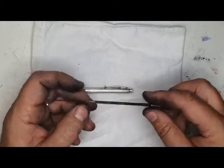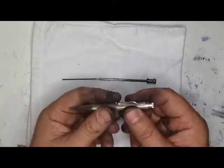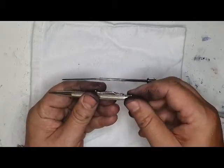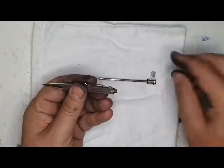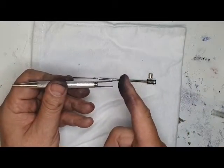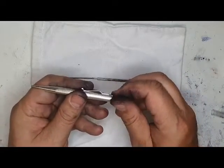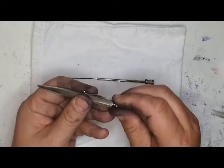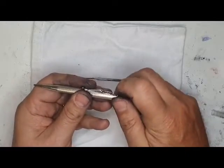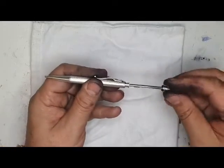The lead goes in there like so. Before we put that back in, just want to show you that this nut here on the yard of lead pencil is actually a cap for a space where extra leads can be stored. This just stops those leads falling out.